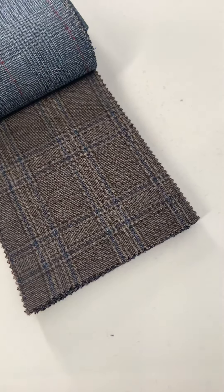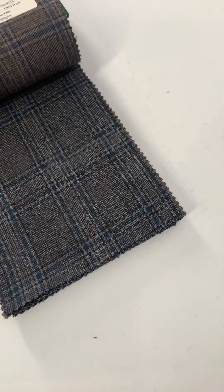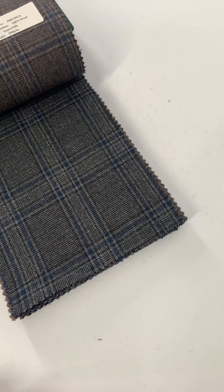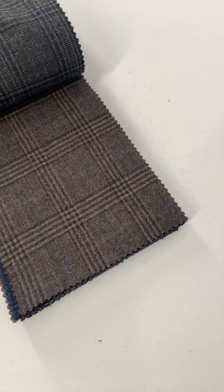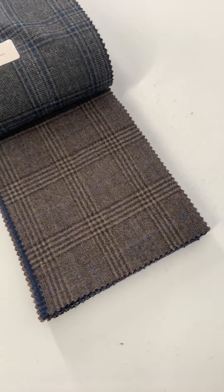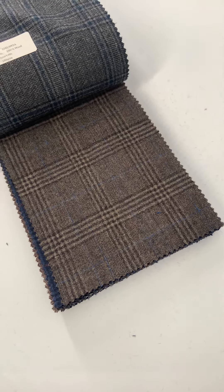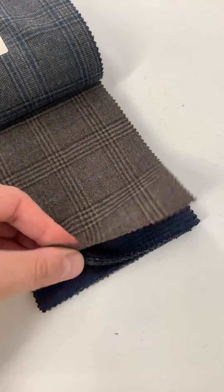Other plaid fabrics here include a brown with blue plaid, a gray with almost near aqua blue, and another brown with blue. You'll see a lot of brown very, very often, because it's a great sport coat color — it's very muted, goes well with a lot of guys' skin tones. And also the big advantage is it's very easy to wear with jeans.